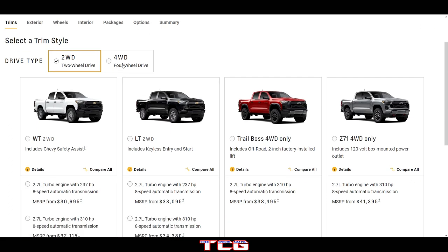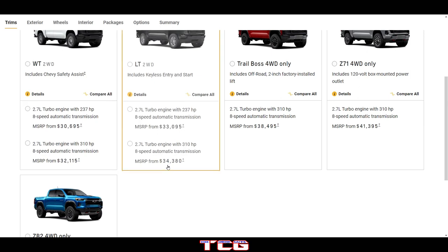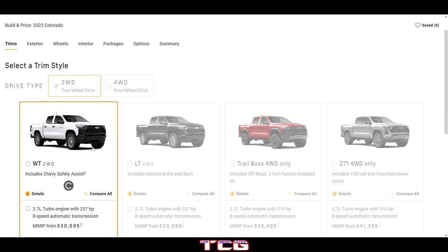If you want four-wheel drive, that's going to add about three thousand dollars on the WT or LT model. So let's go ahead and get into the WT here.